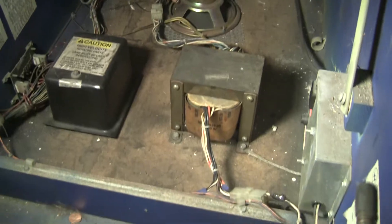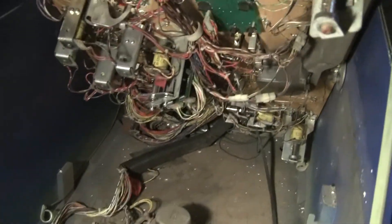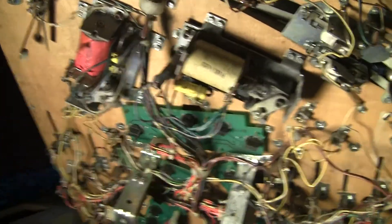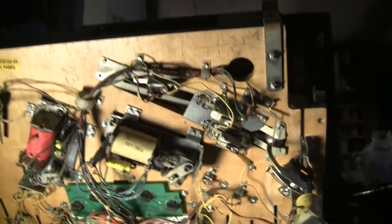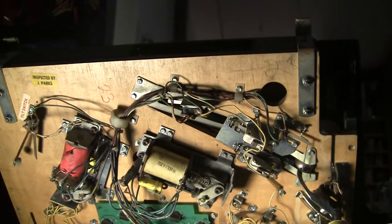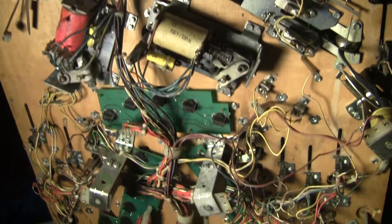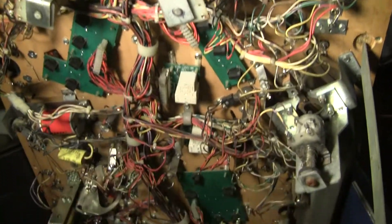That's the inside of the case. Let's look at the underside of the playfield — start up here at the top. This is a new game to me; this is my first time really getting a good look at the Earth Shaker playfield. So I don't know for sure if anything is missing, but I don't see any indication of anything missing.